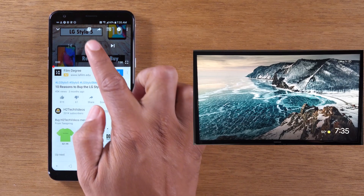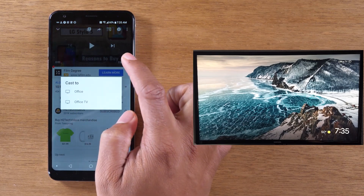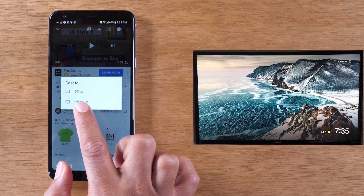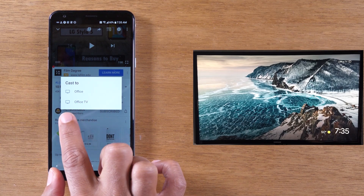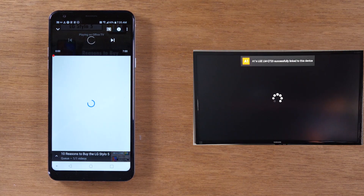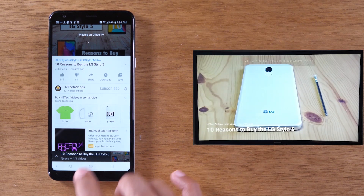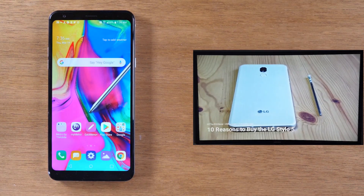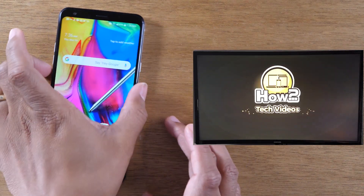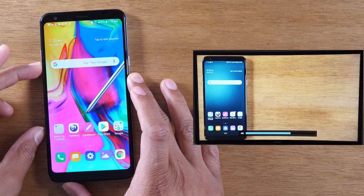In the upper right corner you'll see a little icon — this is the cast screen icon. If I tap on this, I can play just this video, not my whole screen, on the TV. I'm going to tap on my Chromecast, which is Office TV. In a few seconds it's going to start playing. Now it's playing right on the TV, but I can still use my phone to do other things.